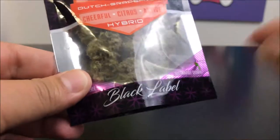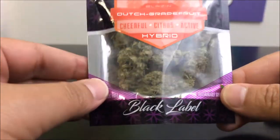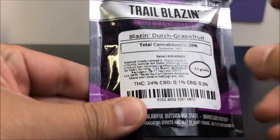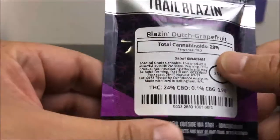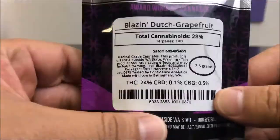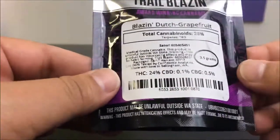So this is their black label. I'm not 100% sure what that means, but I think it means something special. The numbers are: THC comes in at 24%, total cannabinoids come in at 28%, and the terpenes are to be determined — they don't have them here yet, but you can go on their website and they usually have stuff up.